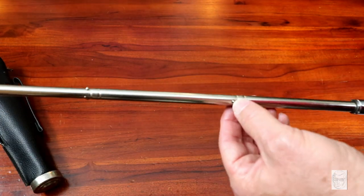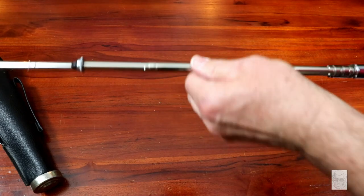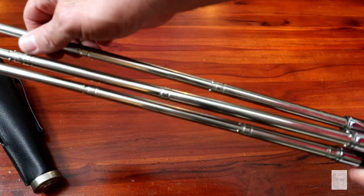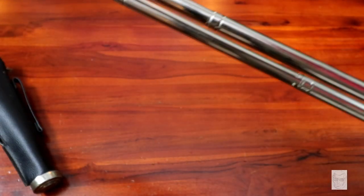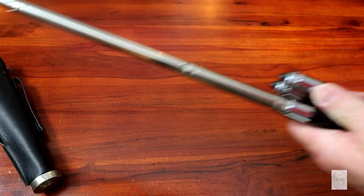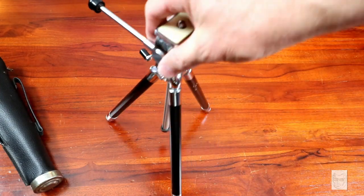It's got these pins, and you push those pins in to retract it. That's how it retracts back - you just pop these out, extend it, and set your tripod up and you've got a 48-inch tripod. It's a little trickier collapsing it because they are locked in place - you've got to push the pins in, collapse it down a little bit, push the next one in, collapse it down again.